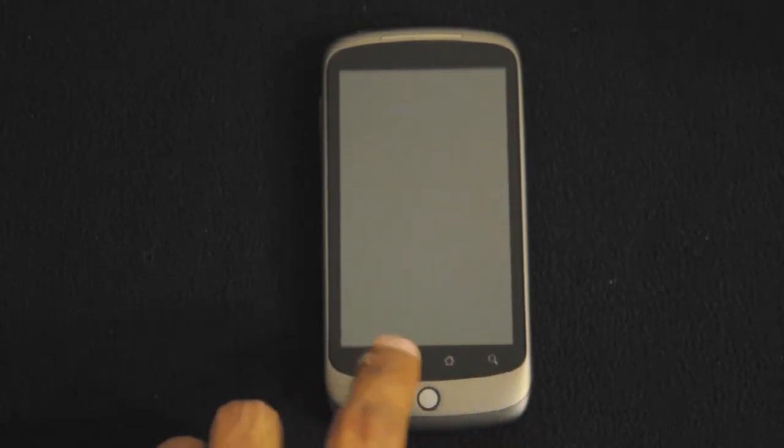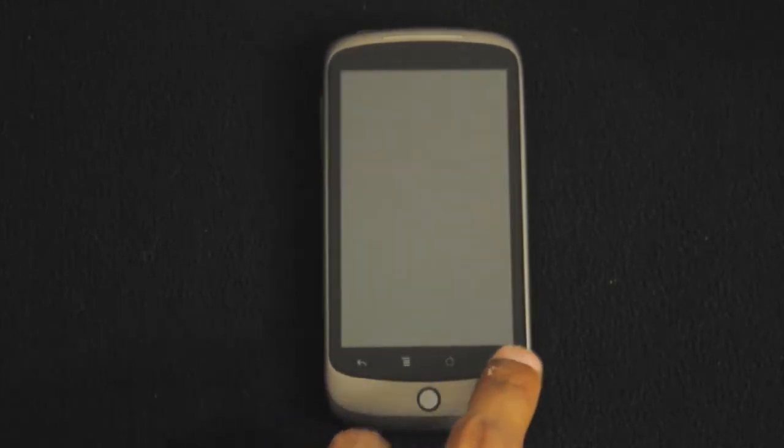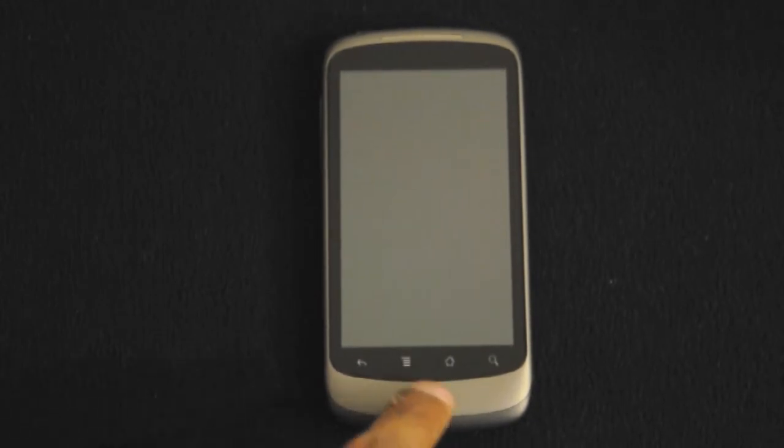These are touch sensitive buttons. Here we have the back button, the home button, the app launcher button, and search. We also have a multicolored trackpad which is unique to the Nexus One.